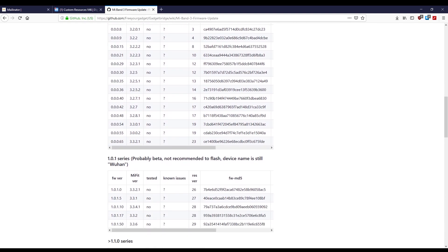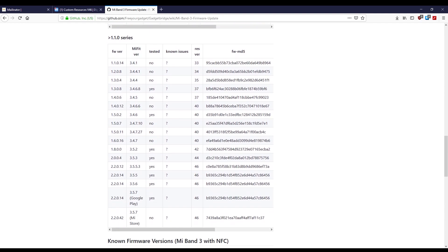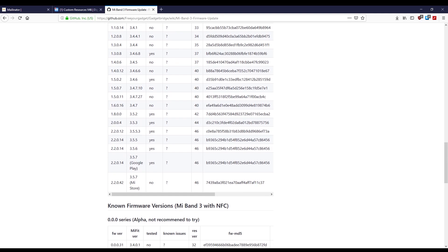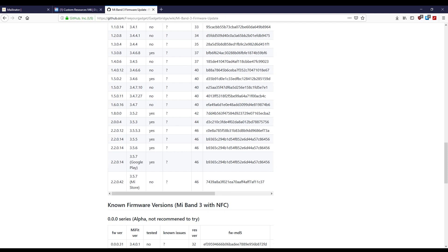You can either use the latest official Mi Fit app to connect to your Mi Band and automatically update, or you can use Gadget Bridge from F-Droid or the Play Store, or Notify and Fitness from the Play Store to manually flash the latest firmware. In this video, I actually managed to accidentally flash a firmware as I didn't realize my band auto-connected to the freshly installed app. But it's good for us to see exactly how this firmware flashing happens.